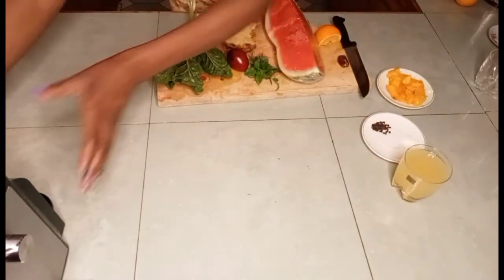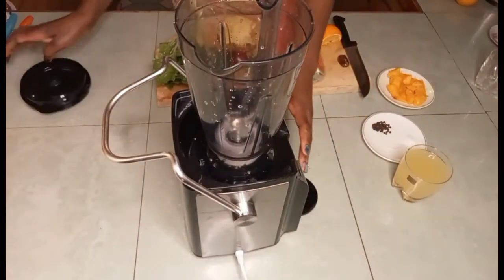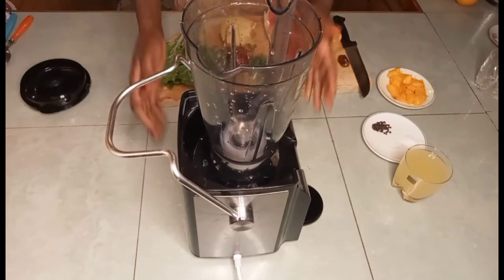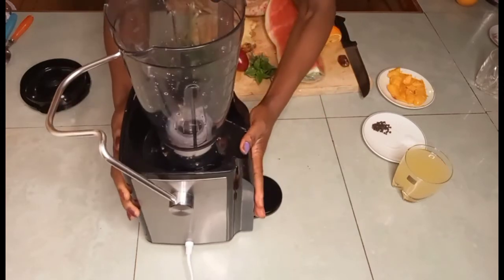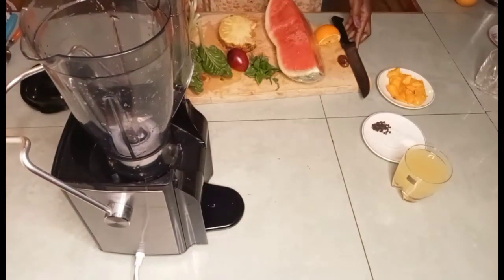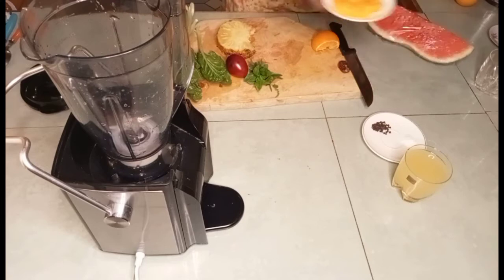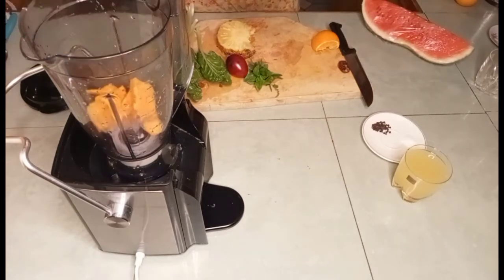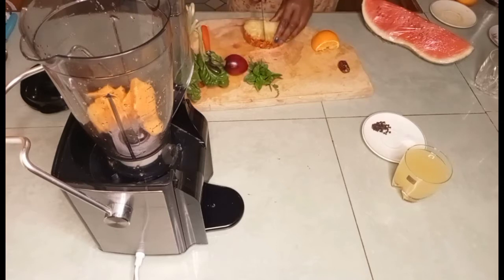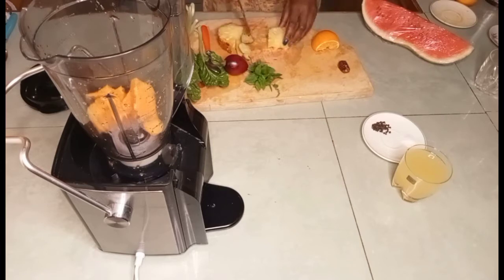Let me bring in the blender. If you don't have a blender, just buy the fruit and eat the fruit. You can use any type of blender as long as it's a good blender. So first I'm going to put in the mangoes, then I'm going to cut my pineapple — I'm removing the skin.